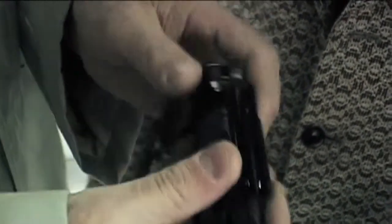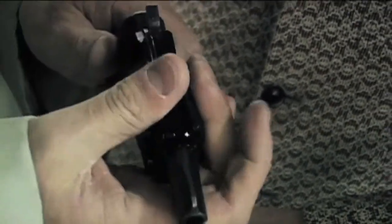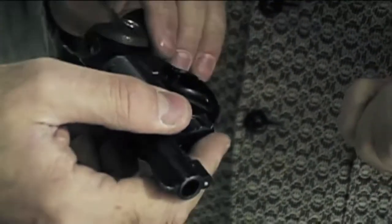I want to make this as simple as I can. You're going to keep it loaded — that's the only way it's going to be any good to you. There's no way it's going to go off in your pocket unless you apply 13 pounds of pressure to that trigger. That's the only way this gun will fire.